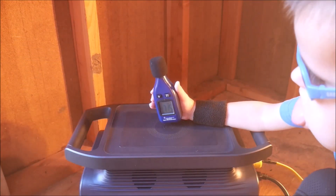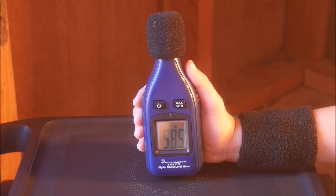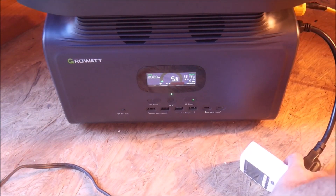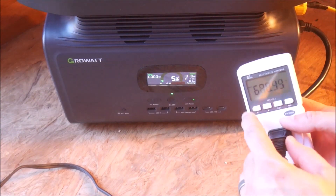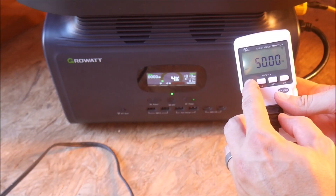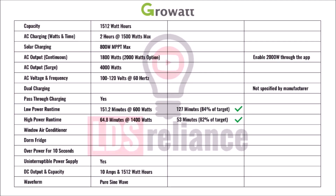So I grabbed my decibel meter, and my son helped me measure around 60 decibels. That wasn't the loudest that the fans can get, as you'll see later. 60 decibels isn't horrible, but definitely isn't quiet either. The AC output also dropped down to about 110 volts during this test, which is still within spec of the US power grid, but interesting to note. After 53 minutes, the Infinity gave up, giving it a passing score at about 82% of the expected runtime — about average for these power stations. Nothing bad, but nothing great either.